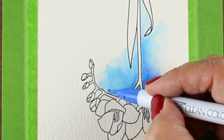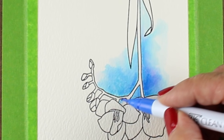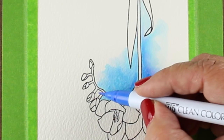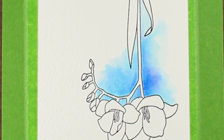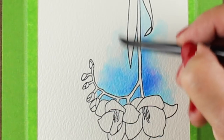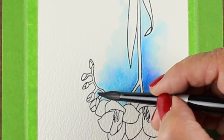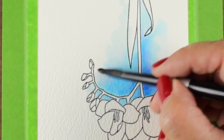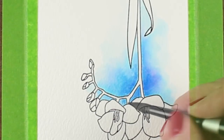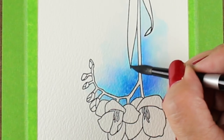I looked up some freesias online and they come in all sorts of different colors so you can google for what kinds of color combinations you might want to use, but there are some really intense red and yellow ones. I wanted a background color first but I wanted to make sure I got the background color in before coloring the flowers because I didn't want to accidentally start mixing the two if they touched each other. The blue is going to have less damage to do to the red than the red is going to have to do to the blue, so I'm starting with my lighter colors first and then I'll go in with my darker and more intense colors in the flowers.